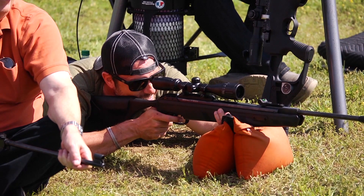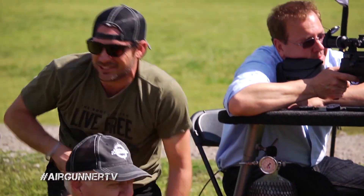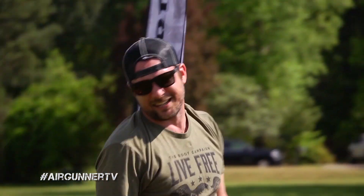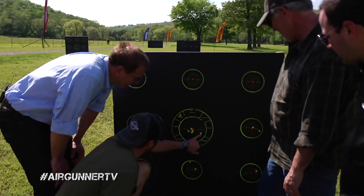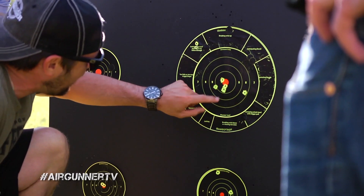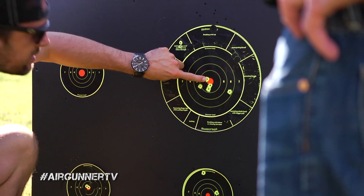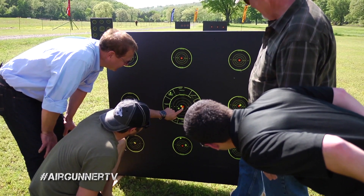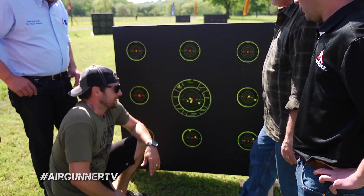Oh my gosh — it's still in the 10 ring. Let's go take a look. Tyler got it — just outside the orange, though you can even see some orange inside the hole. Jim's shot was not amazing. I think I want to see a shoot-off. I really do.